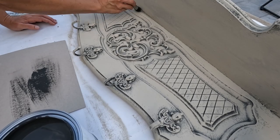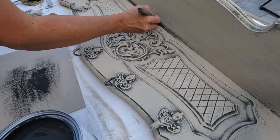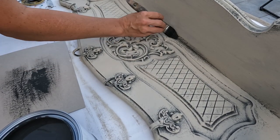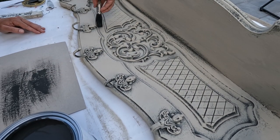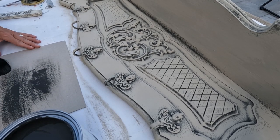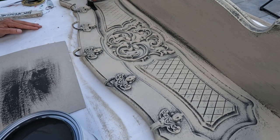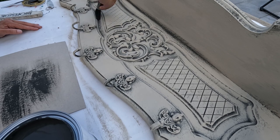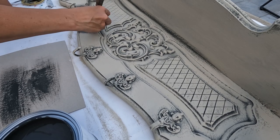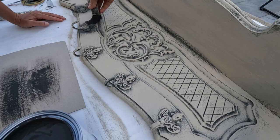After the first layer of Country Grey dries, it is time to accentuate the back-off details using graphite once more. This step might seem counter-intuitive, as it may not look great at this stage, but remember, we're building layers to create depth and character. The reason I am adding this step is to reinforce those deeper details with the dark color chalk paint once again. Patience and perseverance are key when aiming for a beautifully layered finish.